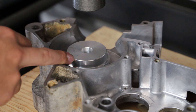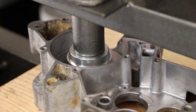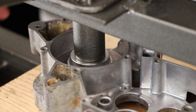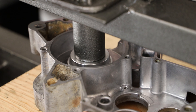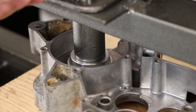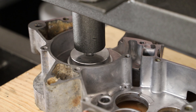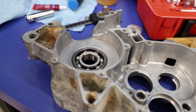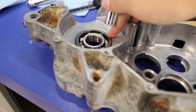Now that we have the bearing pretty well started into the case, we can start pressing it. I know the bearing is fully seated because when I'm pumping on the hydraulic bottle jack, I feel a lot more resistance than when the bearing is just going in — that's one good thing about using a press. Once it's all the way in, I'll take it off the press and use a deep socket to tap on the outer race just to make sure the bearing is fully seated.